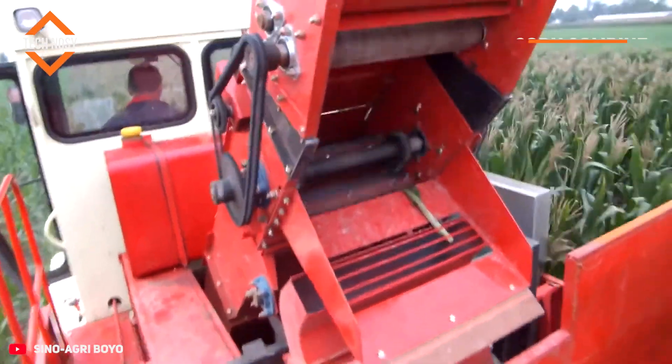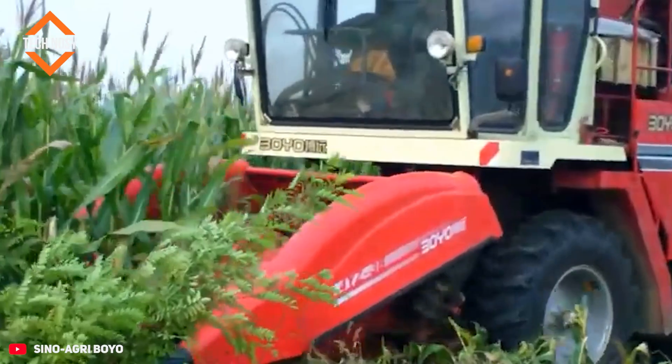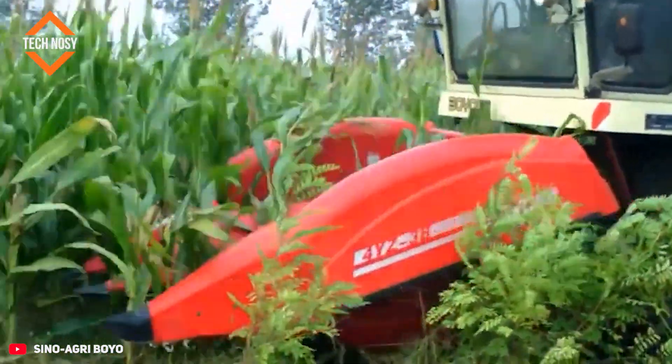The three-row corn combine harvests corn simultaneously, separating the stalks and cobs. The harvested corn is then transferred to the storage hopper without damage.